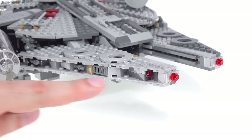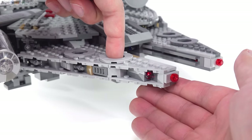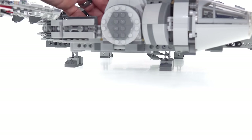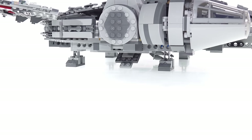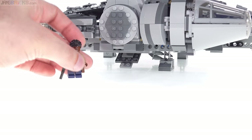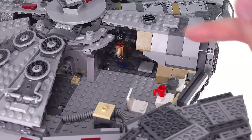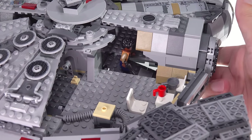I almost forgot — there are also spring-loaded shooters. You can see the tip of one right there. There's also one on the other mandible, and you fire them by just sticking your finger in the hole on top. And finally, all the way down below there is a ramp that can be lowered. But there's no way a minifigure can even think they're going down that. You can put a minifigure on the ramp from above and then lower it, but it's just not believable at all.